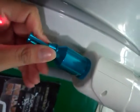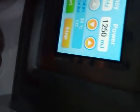Now we choose another cartridge. Let's start. Now we start and we turn.